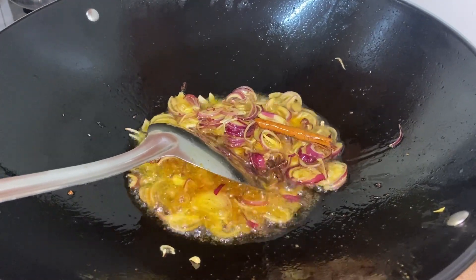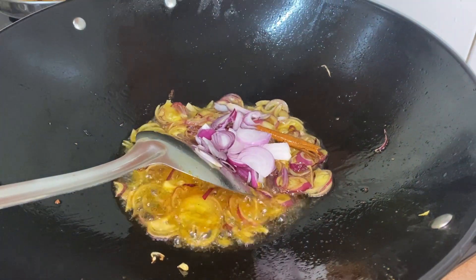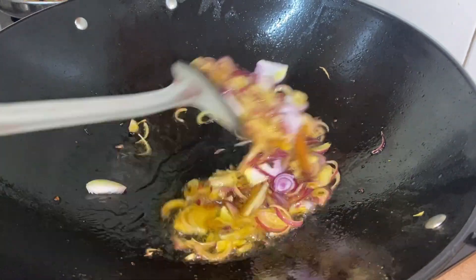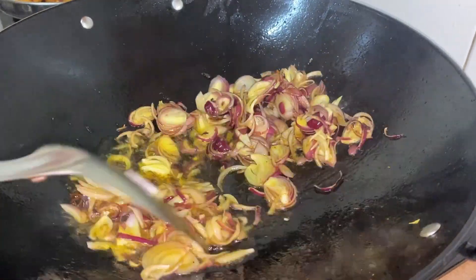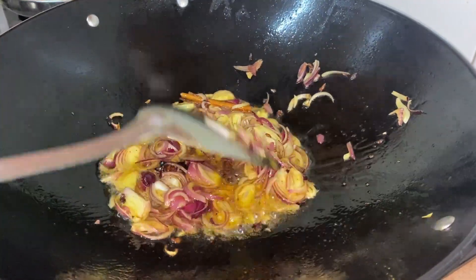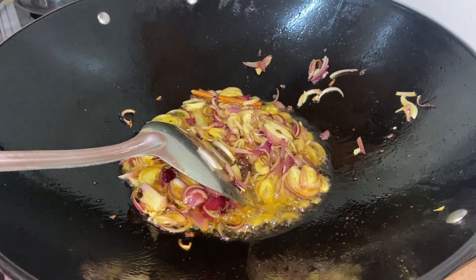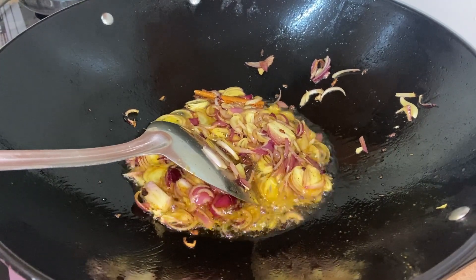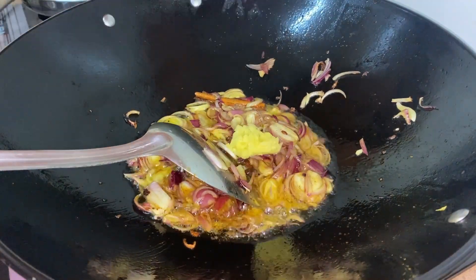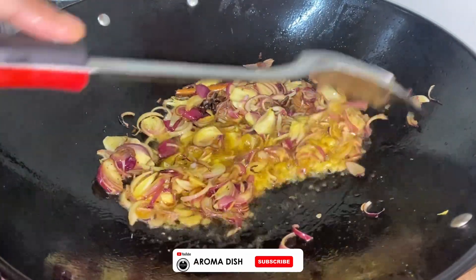After preparing our main ingredients, let's get back to our wok set to medium heat. We are going to start off with one cinnamon stick, cardamom, and anise. Now we are going to put in our onions that we prepared earlier. Make sure to use the right amount of oil — too much oil is not good for health. Sautéing is an important step in cooking, so keep on sautéing.